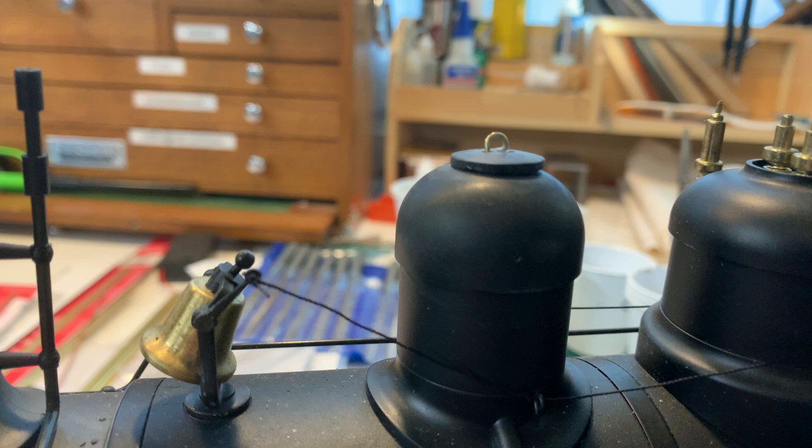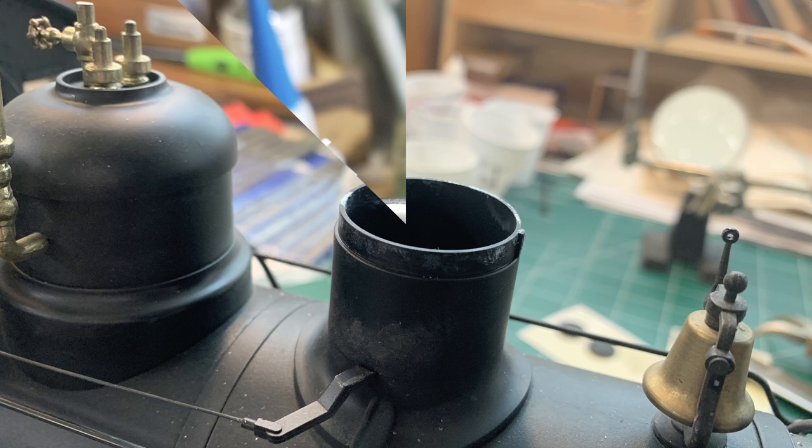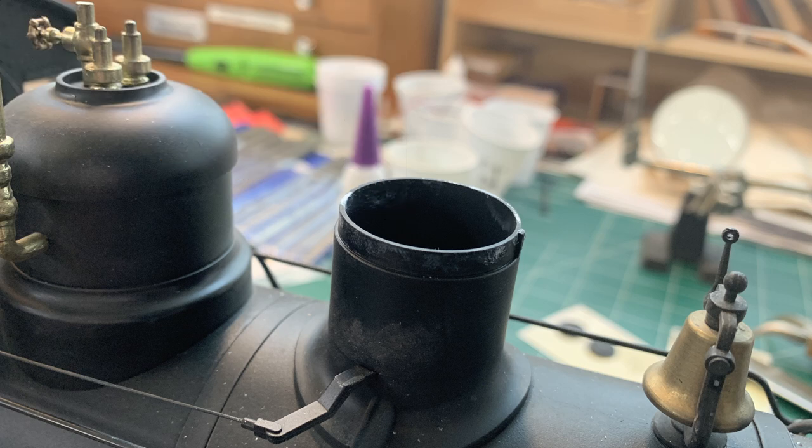It does lack the sophistication of Don's, but I think ours will do. Now the very first thing you have to do is get the top off of the sand dome so you can drill it out and put a hatch on there.